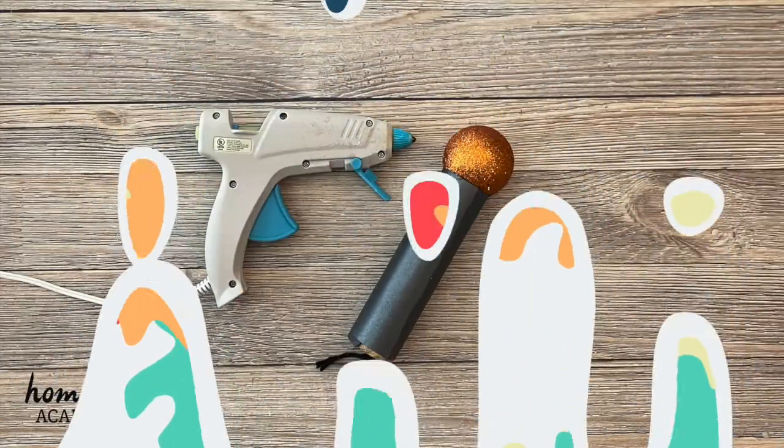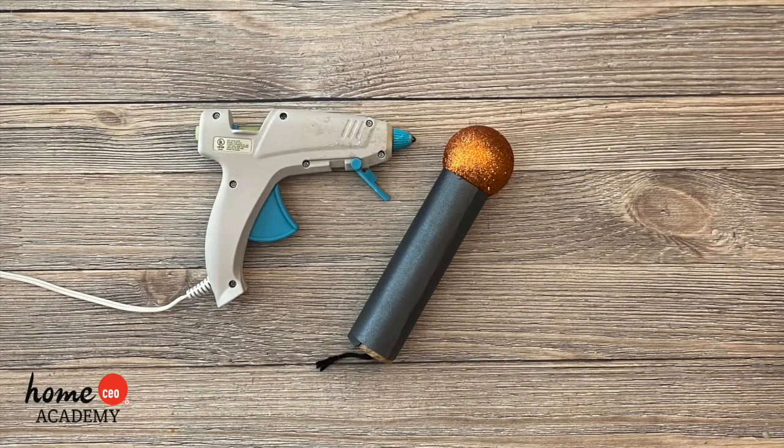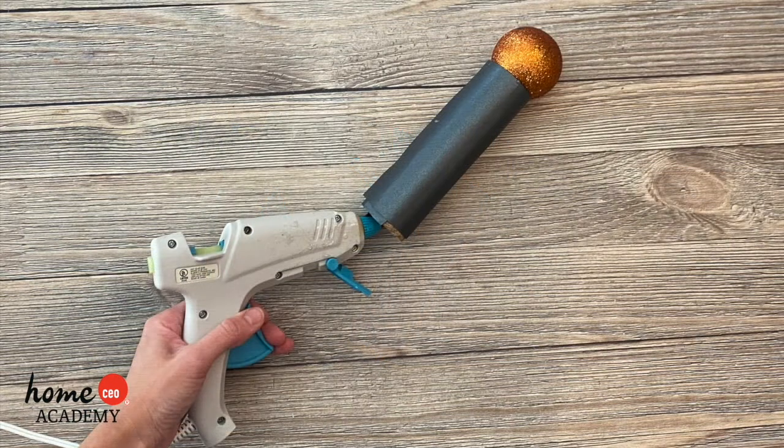With a grown-up's help, hot glue around the edge of the ornament and the paper tube to hold the ornament in place. Then, hot glue the yarn inside the tube to keep the ornament secure.